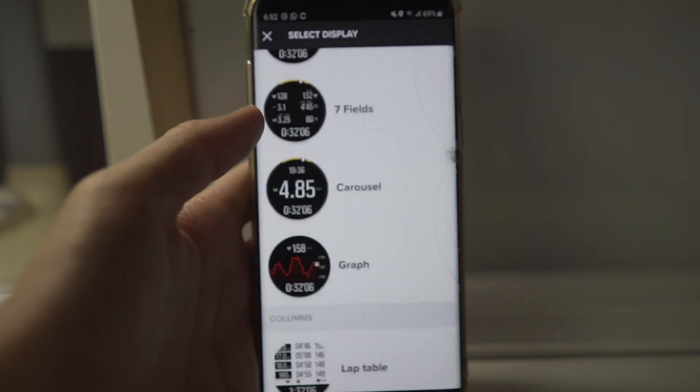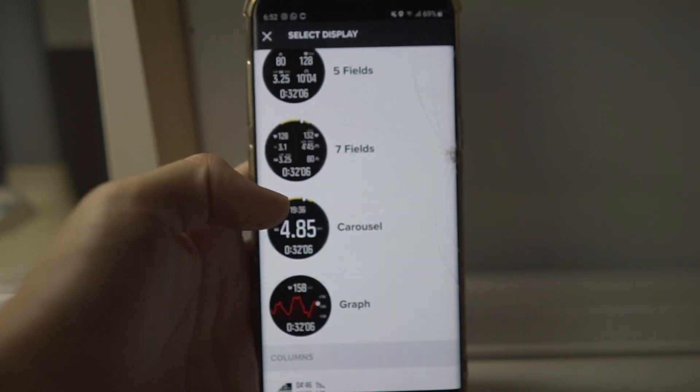The Garmin only goes up to four fields per screen, so having seven is a plus. But even though this goes up to seven data fields, I don't think you want your text to be so small that you have to squint while running.